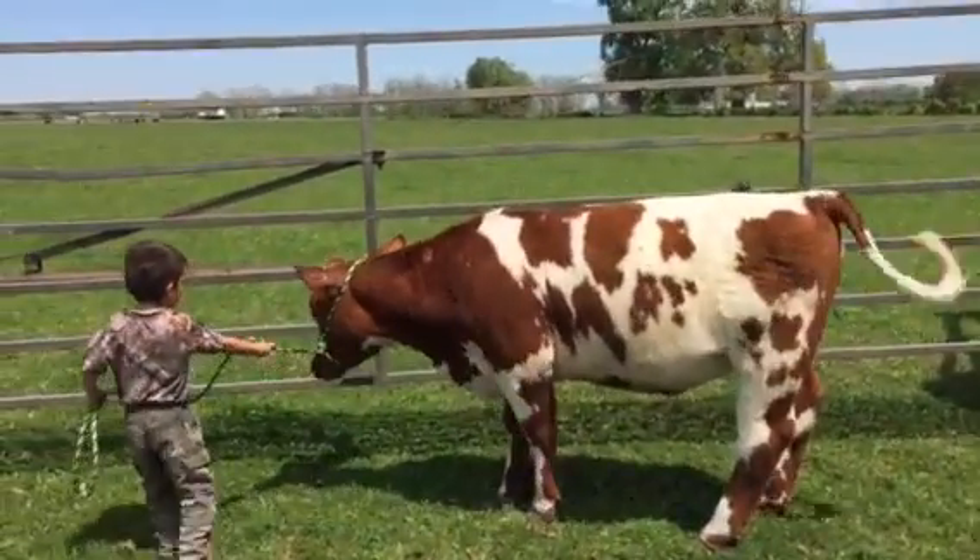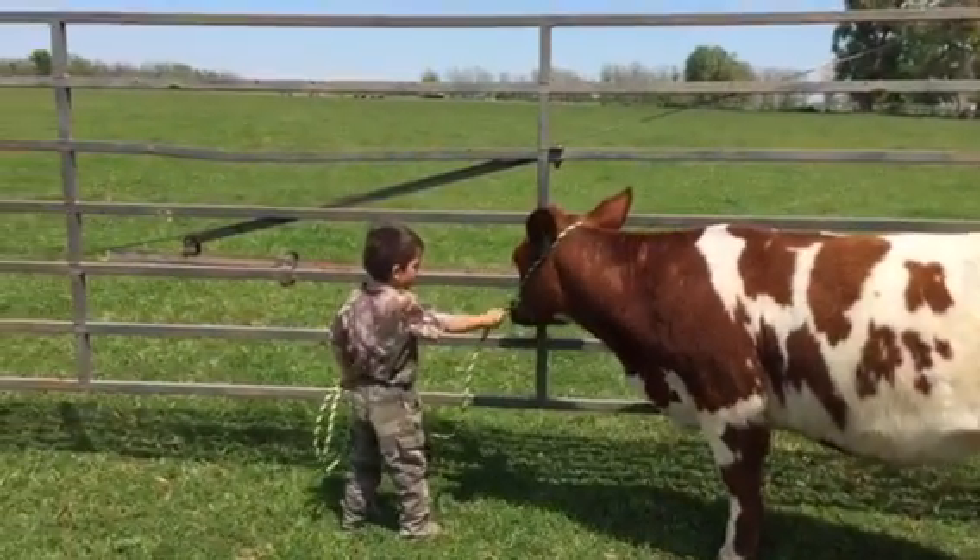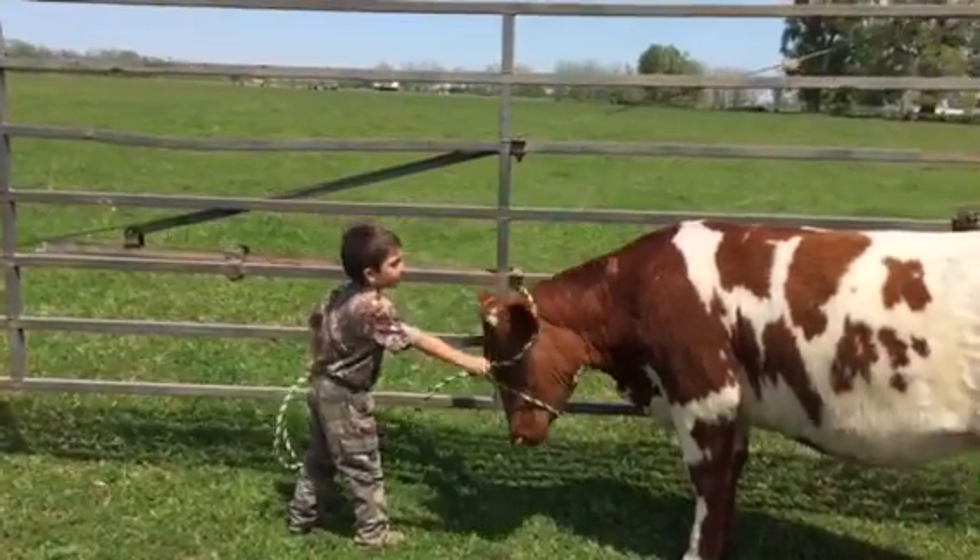Some of you could use her as a breeding piece or make a show heifer out of her. She's really gentle. My son, five-year-old, has been leading her. Creed, pull the halter off. Right there.